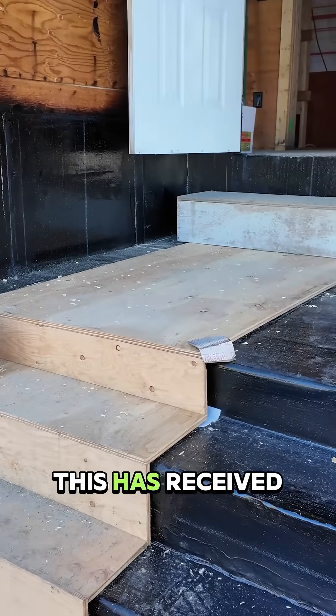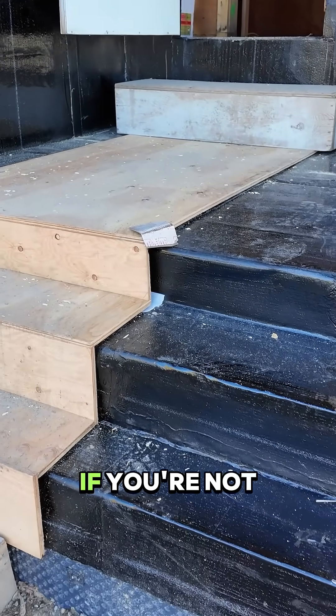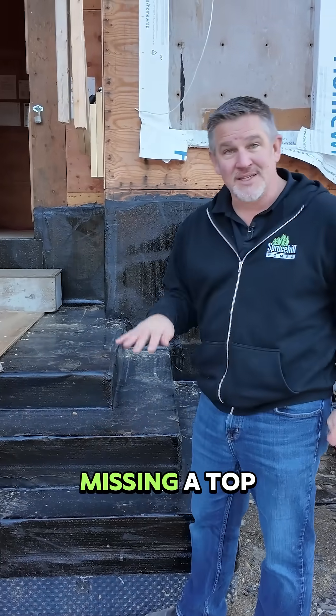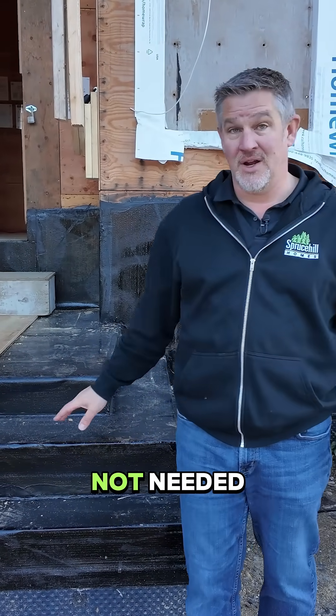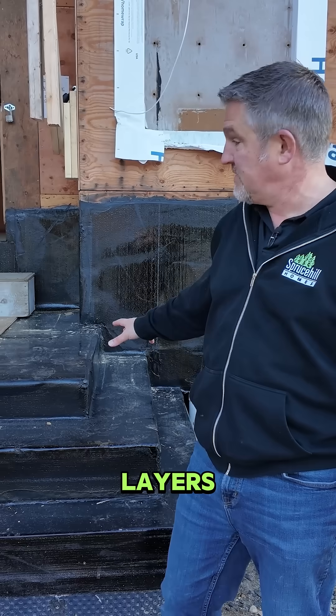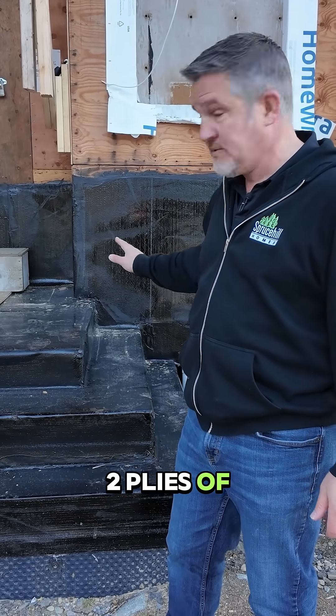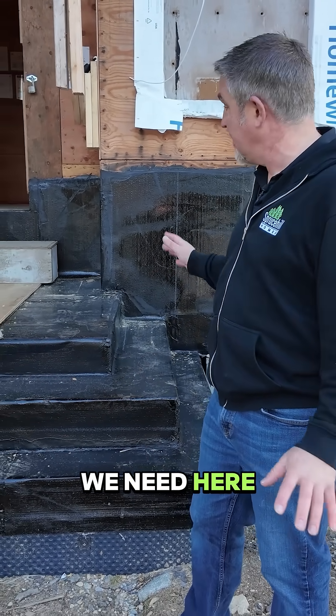You might be wondering why this has received Torchon Membrane. If you're not familiar with what Torchon Membrane is, this is Torchon Membrane. It is missing a top cap because it's not needed, so we just did two base layers instead of a base and a top — just two plies of base coat, because that's all we need here.